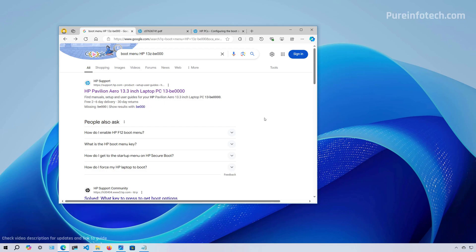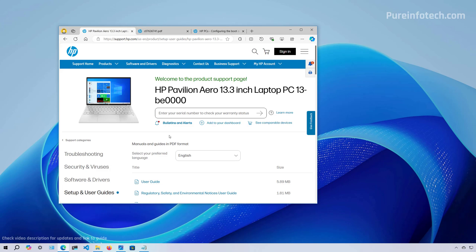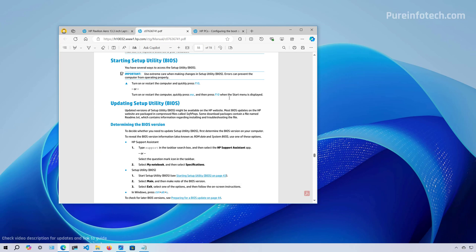One way to find this is to check the model number for your computer and type a query on your preferred search engine — usually the first link gives you the answer. For example, I have this laptop and I typed "boot menu HP" and the model number. From the user guide, for this particular computer I have to press F10 as soon as the computer starts to access the BIOS. If I use the Escape key, it will open the boot menu, which includes the option to start from the USB flash drive without making any changes to the BIOS. Check your manufacturer's support website because these settings are usually different per device and per manufacturer.